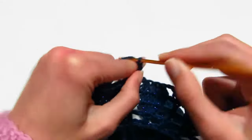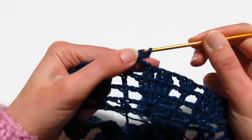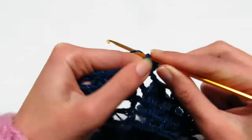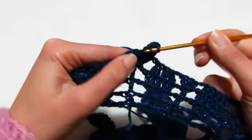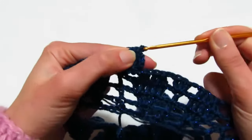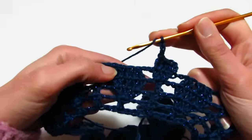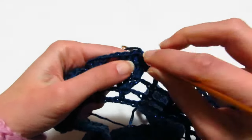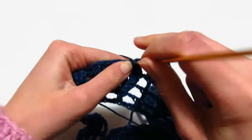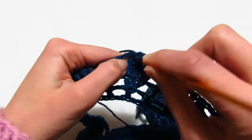Quinto giro: 3 catenelle prima maglia alta, rientro nella stessa maglia di base per un'altra maglia alta, una maglia alta sopra la seconda, 2 maglie alte sopra la terza. 3 catenelle, prendo il filo, vado dove ho le 2 maglie alte chiuse insieme: maglia alta non chiusa, altra maglia alta non chiusa nella seconda, vado dove ho le ultime 2 maglie alte chiuse insieme.